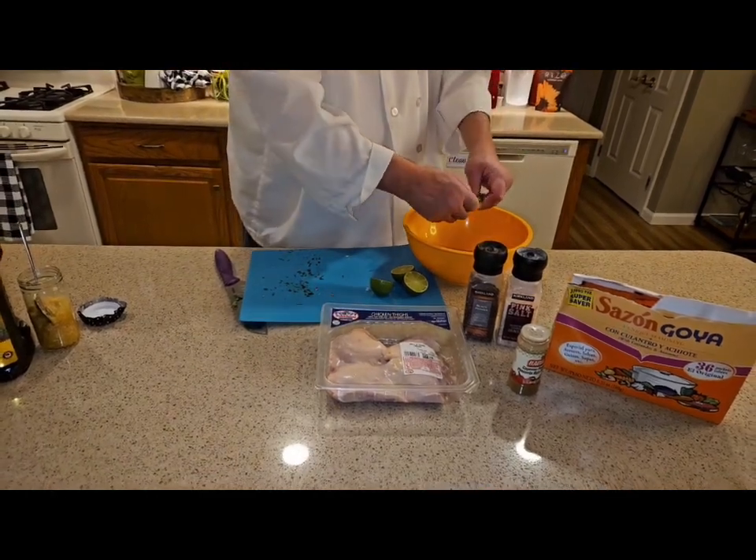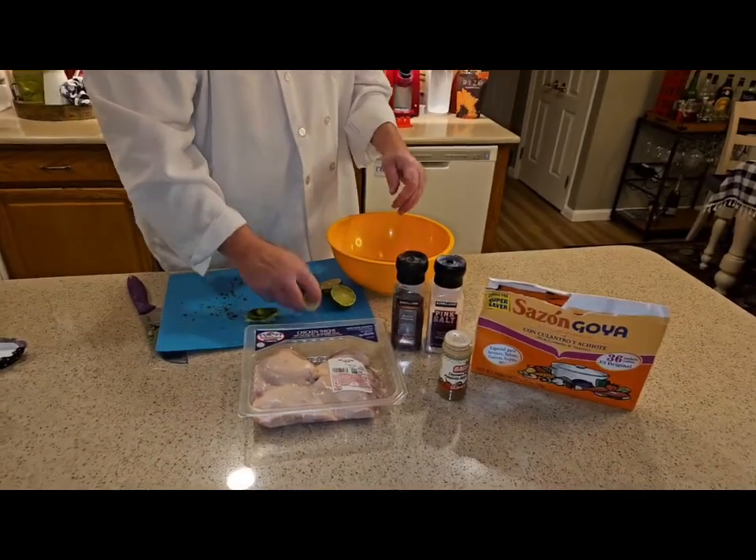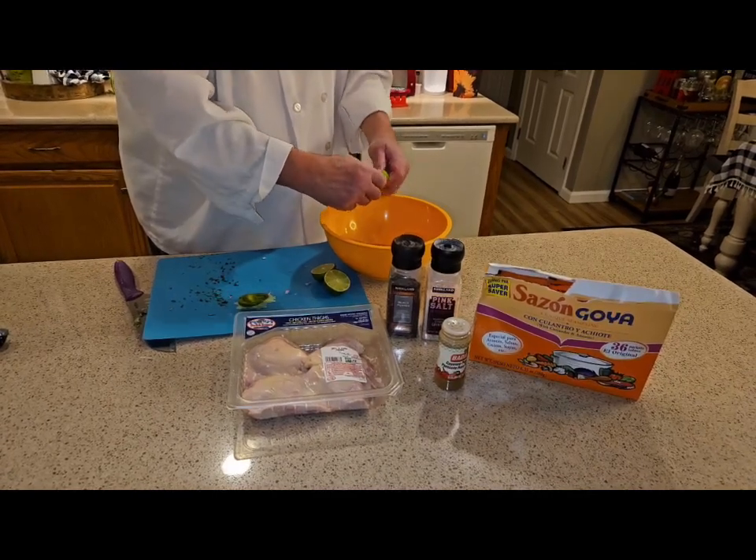Fresh lime juice — doesn't get better than this. Forget about that stuff that comes in a jar. There's nothing better than fresh lime juice.